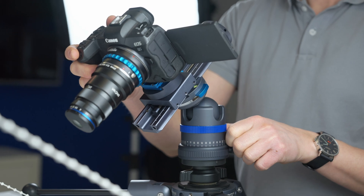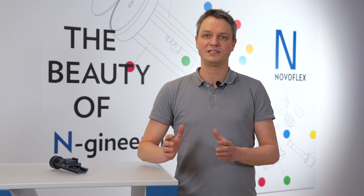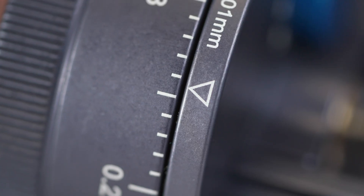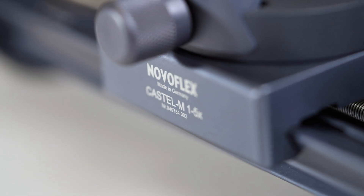The Castel M has been specially designed to assist macro photographers achieve consistent, predictable results when engaged in this repetitive task and throughout a range of different magnifications. The Castel M has a spindle that drives the sliding camera mount forwards with extreme accuracy for each image.